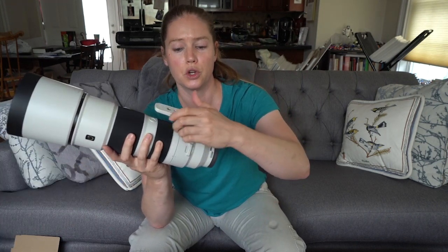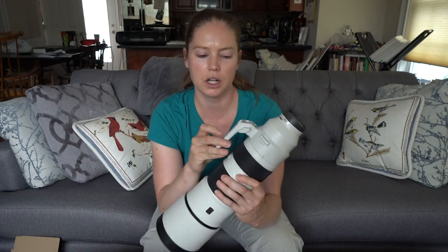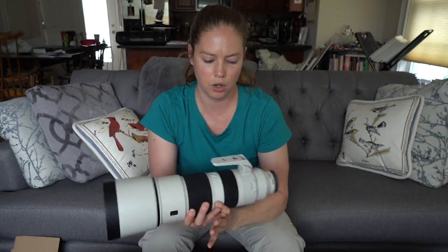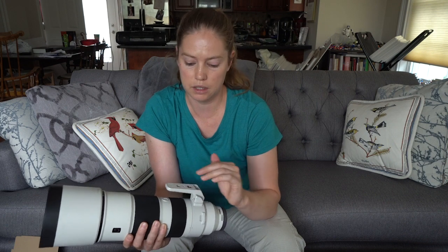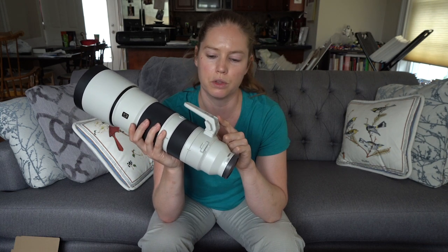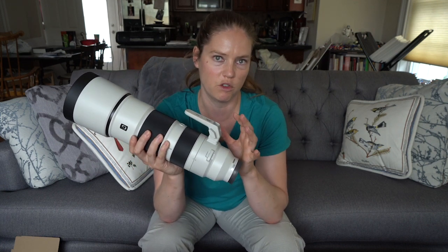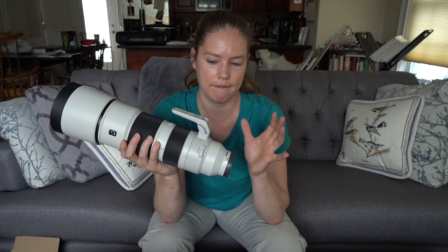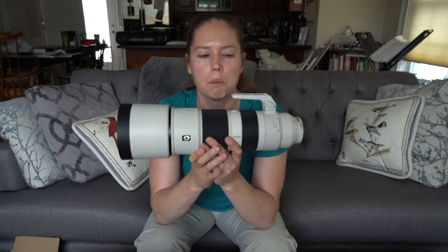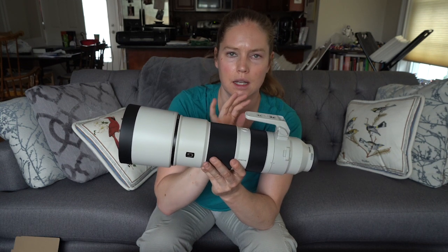It's removable fairly easily if you know you're not going to use it — you just loosen it and press the button and it lifts off. It's got a couple of different thread sizes on the foot, so you have some options for what plate you use if putting this on a tripod. I will probably end up replacing this foot with a third-party foot so that the Arca-Swiss cut is integrated. I really don't know why more camera manufacturers don't do that — it's much more convenient than putting a separate Arca-Swiss plate on a foot like this.